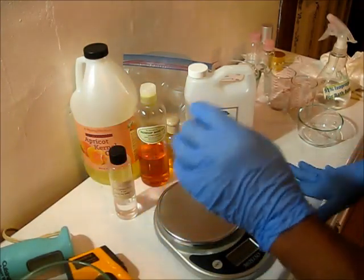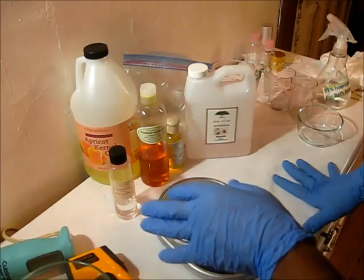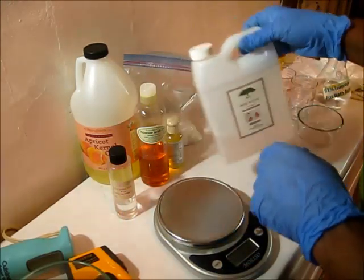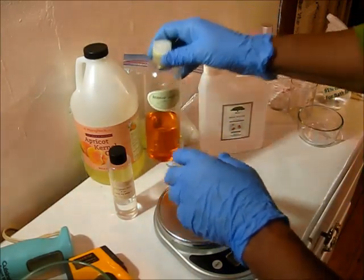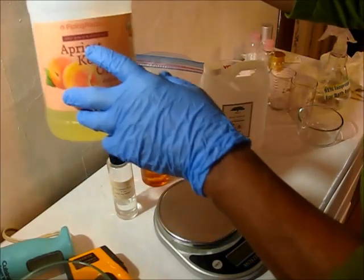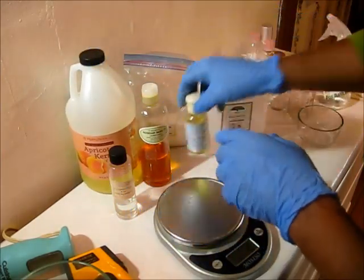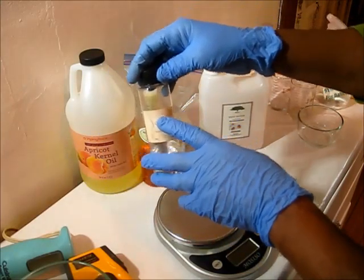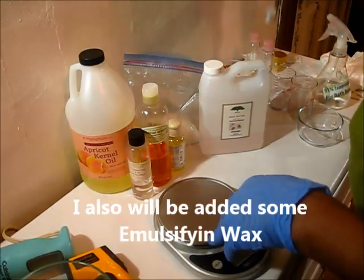Hello there, this is Debra, and today I am making some face lotion. The recipe called it anti-aging face lotion, but I'm not calling it that. I'm using some rose water, some rosehip seed oil, some avocado kernel oil. I'm going to be using some vitamin E, and some preservative which is called Optifin Plus. It's formaldehyde-free and paraben-free.